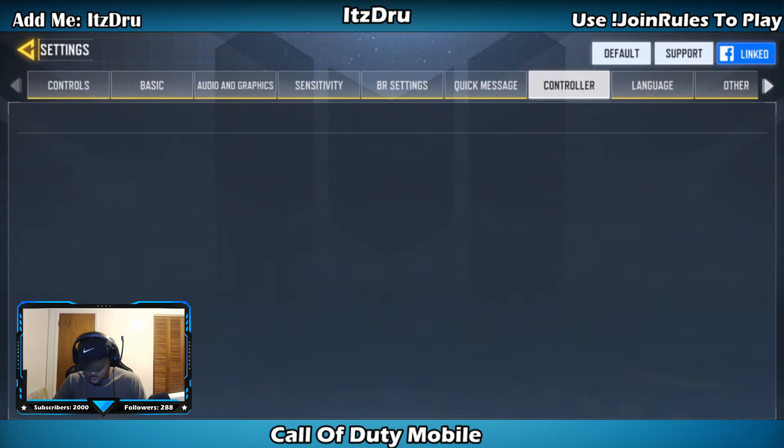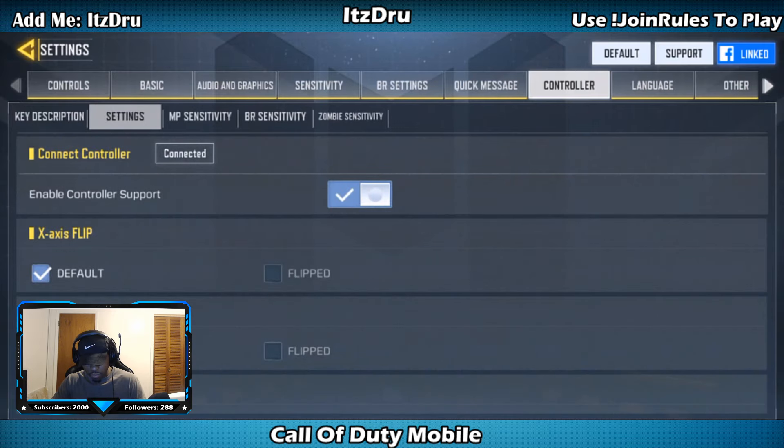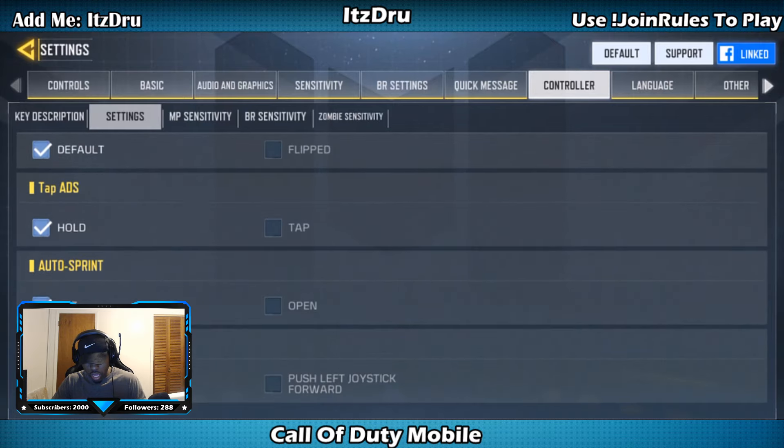Let's go to Controller and then Settings. Right here: X and Y axis are on default, most things are on default. Tap ADS is on hold, auto sprint is off, sprint function is left tap left joystick — that's just how it is on the console versions of Call of Duty.